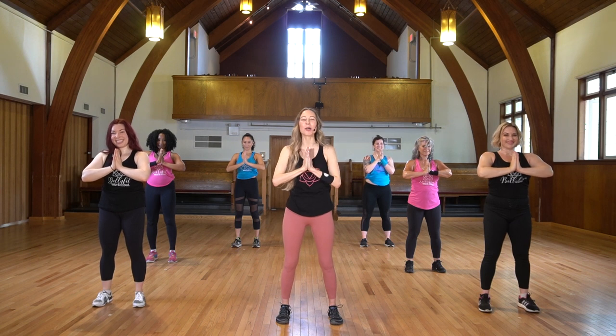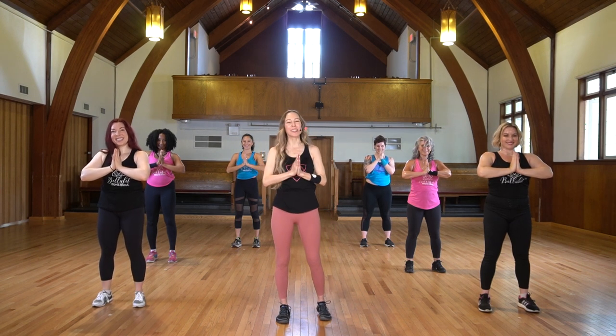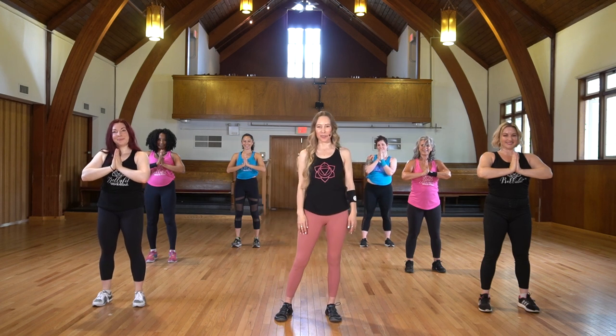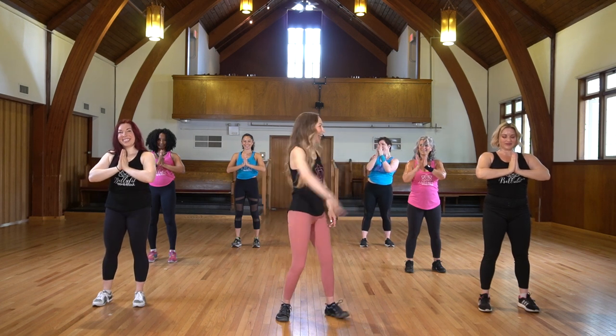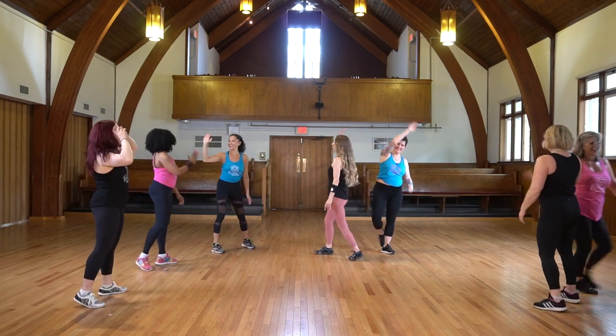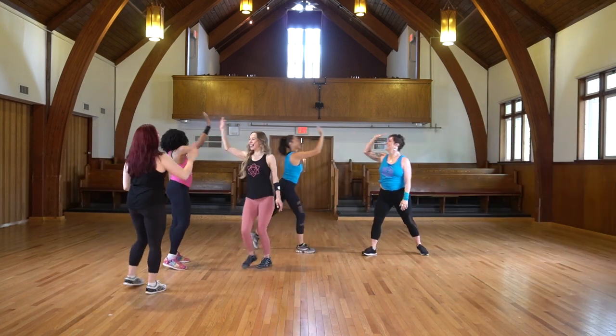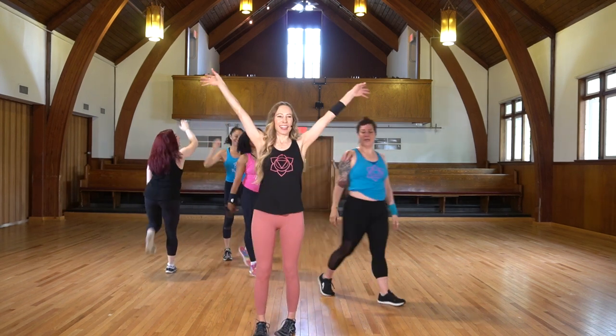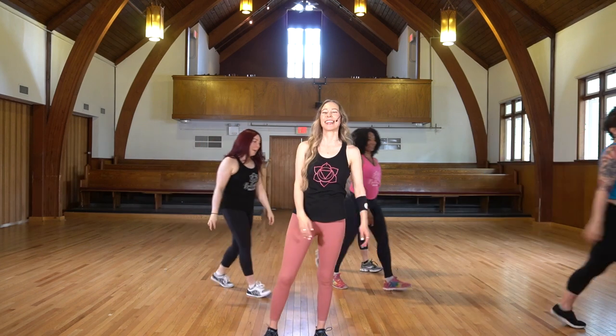Amazing work today. Thank you so much for joining us. I sincerely hope you enjoyed that, and I look forward to seeing you again very soon. High five — I rocked it! Nice work, ladies. Well done.